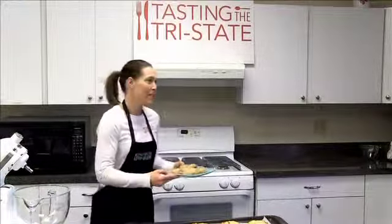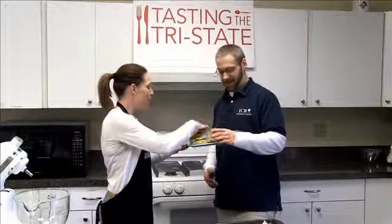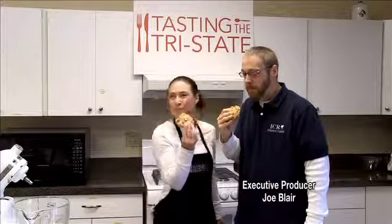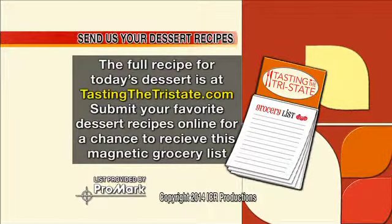And here's your official taster right here. Alright, Will — this is almost as big as Will's face. If you're going to have a cookie, have a cookie. Please send us your favorite chocolate chip cookie recipe — we would love to see how you do it. If you do, we'll send you a Tasting the Tri-State Grocery Pad from Promark. High five! Tasting the Tri-State.